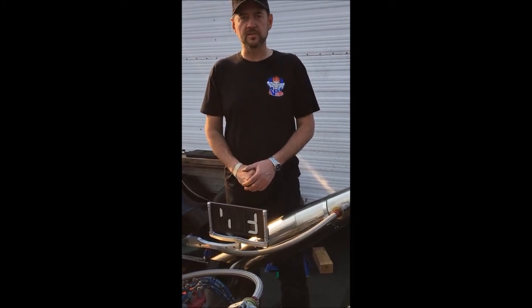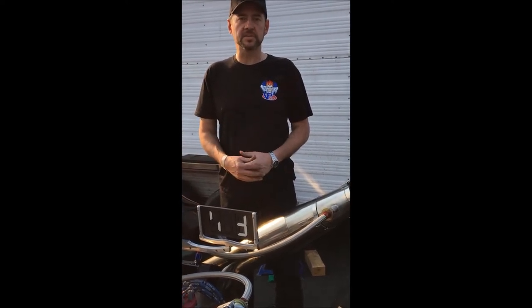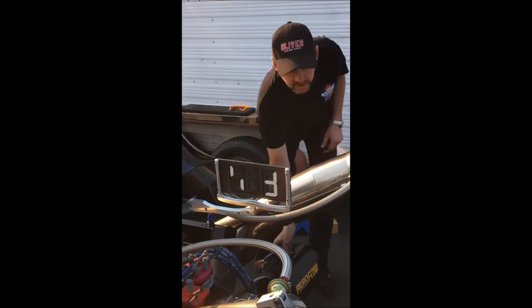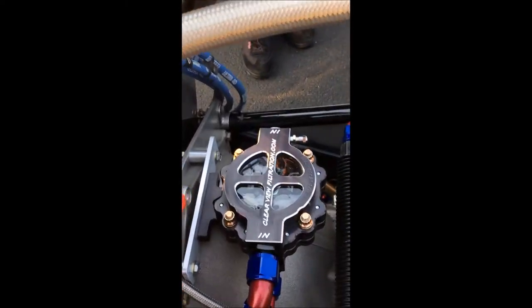We've just had a run with Tony's car and we've come back to the pits. What we're going to do is check the filter and make sure there's no debris or any potential engine damage in there. We're going to get this air tank and give it a quick shot of air, which is going to empty the filter of oil so we can check the condition of the filter.